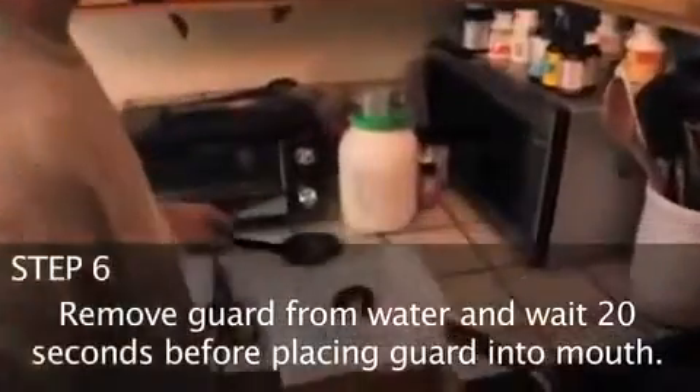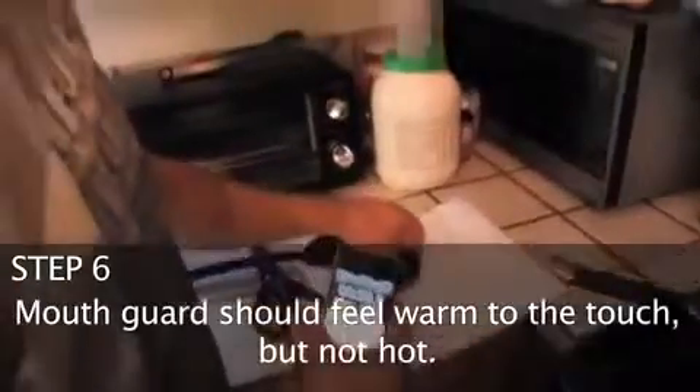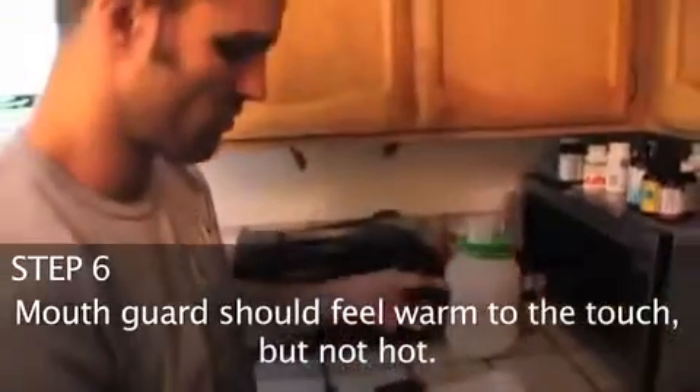Remove the guard from water and wait 20 seconds before placing into mouth. The mouth guard should feel warm to the touch but not hot.